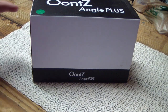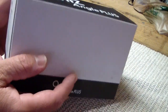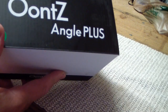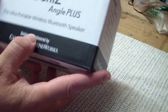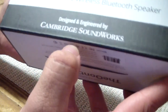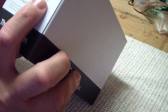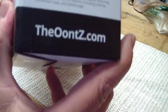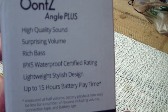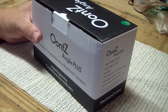This is my third time trying to do this video, so this has been opened already. I'm going to do a little unboxing. I found this from another guy on YouTube. This is called the Oonts Angle Plus, designed and engineered by Cambridge Soundworks. It says high quality, surprising volume, rich bass, and it's IPX5 waterproof certified. I'm not really looking to dunk it in the pool, but if it gets splashed I don't want it to get ruined — that's all I was looking for.